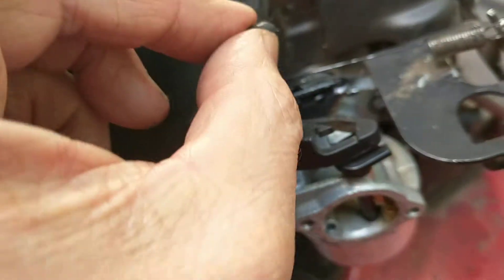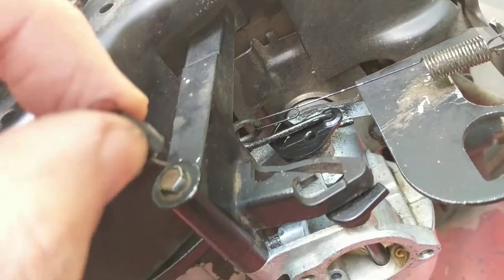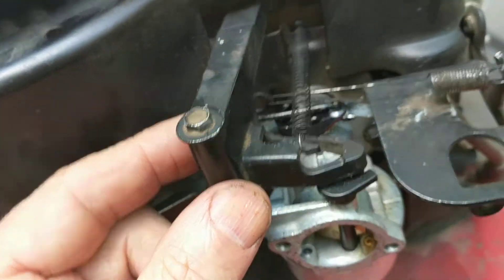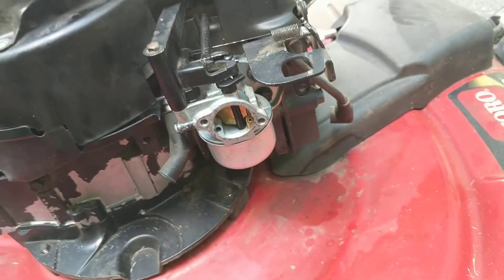Next step is another one of these linkages — it connects to something right there and right here. I can't do it with one hand, so I'll use pause. That spring is in place and everything seems to be moving smoothly the way it was.